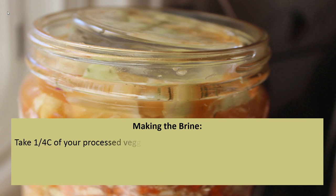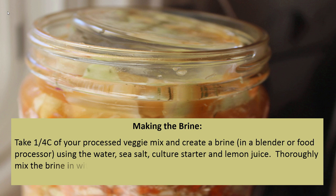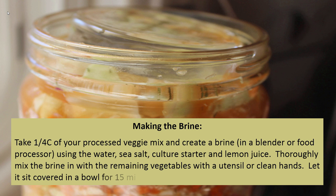To make the brine, take one quarter cup of your processed veggie mix and create a brine in a blender or food processor using the water, sea salt, culture starter, and lemon juice. Thoroughly mix the brine in with the remaining vegetables using a utensil or clean hands. Let it sit covered in a bowl for 15 minutes — this is your kraut ready to be packed.